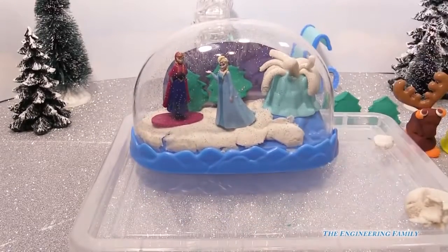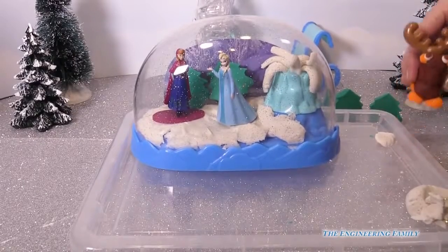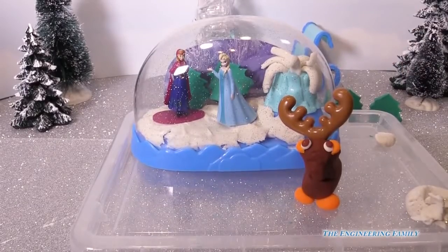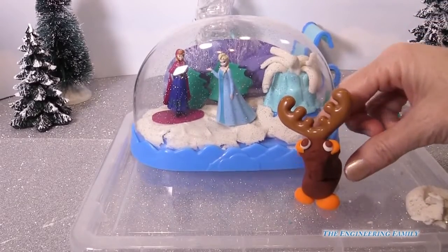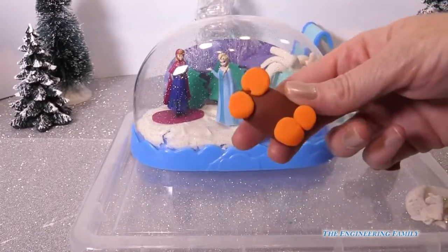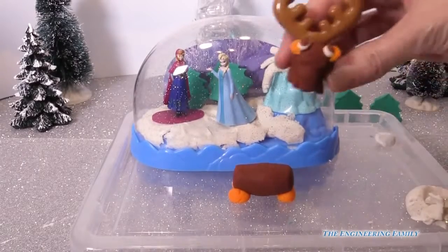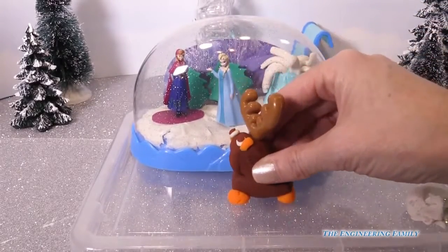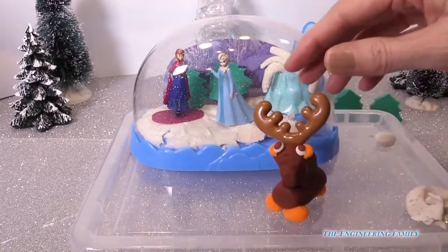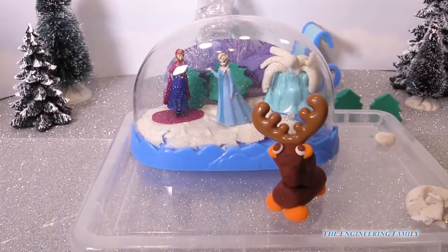There's also some other stuff we can do with this playset. You can see over here we have Sven. The head and antlers look really good — it was super easy to make, just two pieces. We have four small orange pieces for his feet, then a little head with some eyes. You just push it firm on there, and the antlers come with the set — just push it right in with Sven.